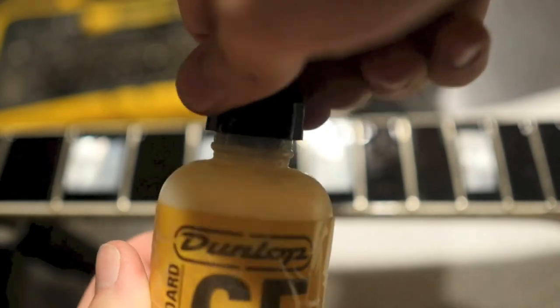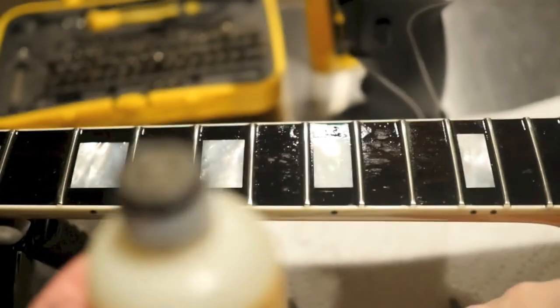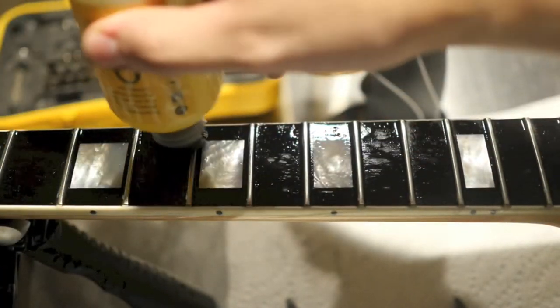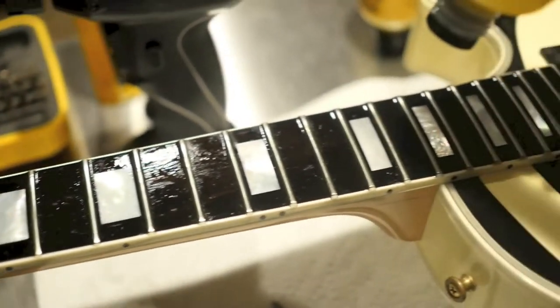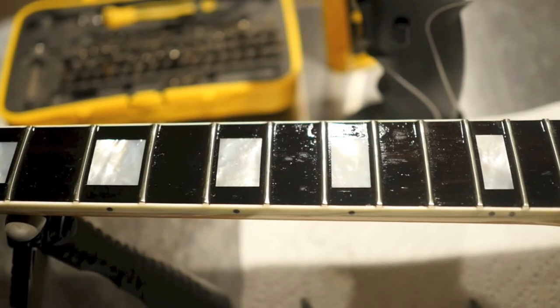You simply take off the cap — it has an applicator right on it — and you just run it up and down just like you did with the steel wool, up and down the neck. After that you need to wait anywhere from 5 to 20 minutes just to let it soak in and do its work.